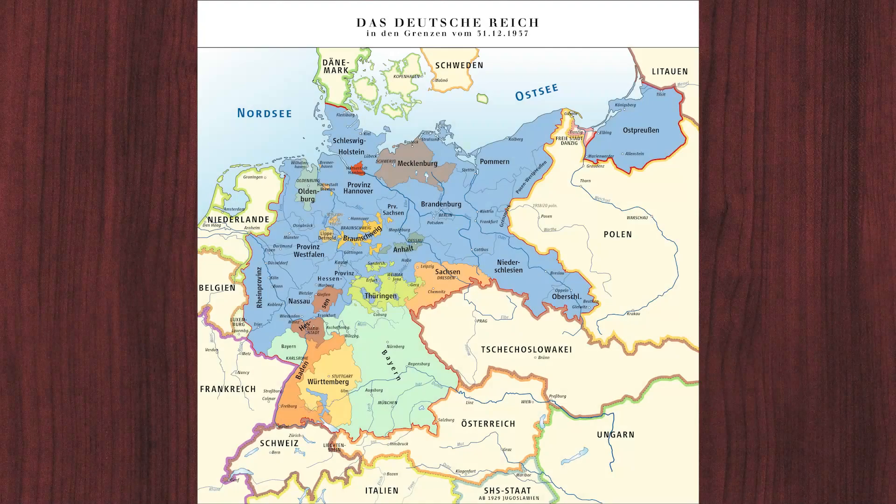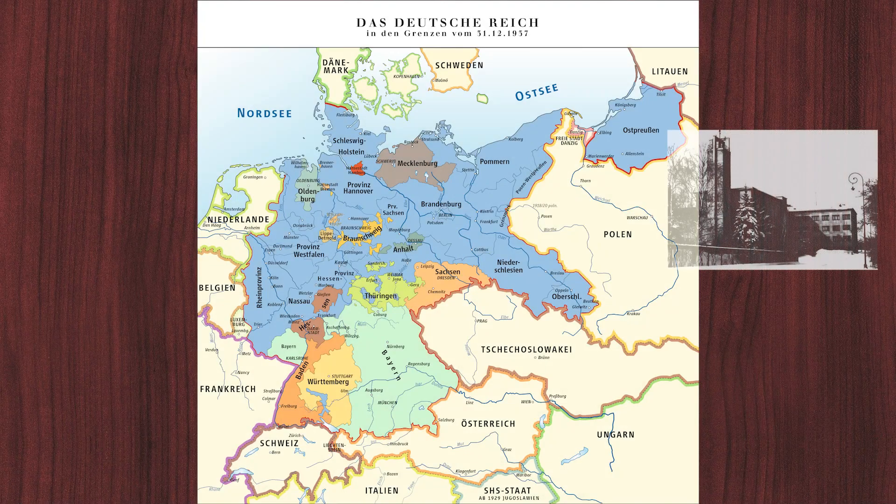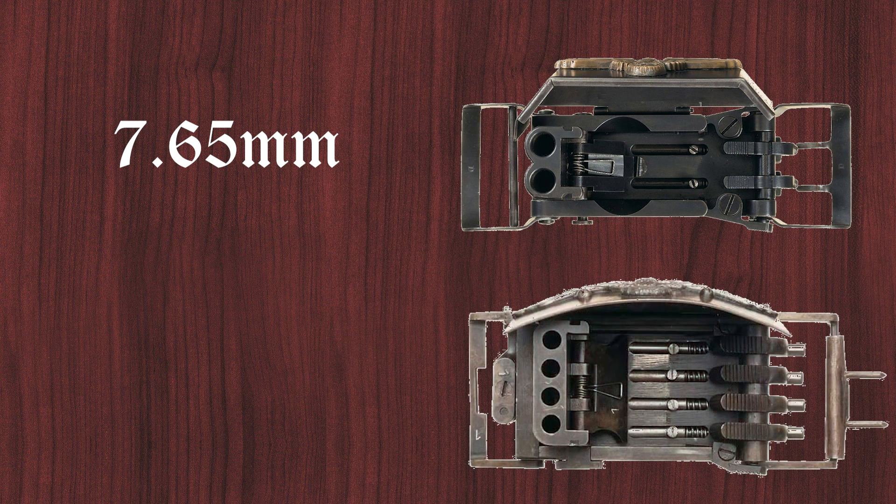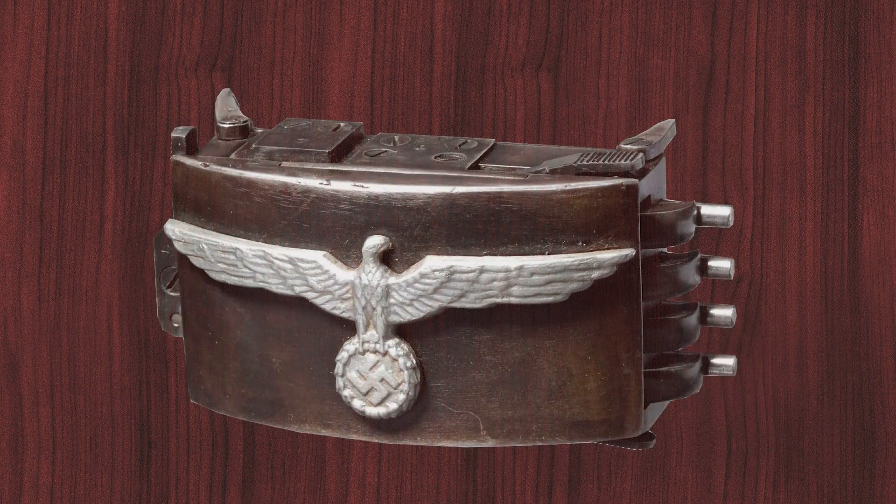The Belt Buckle Pistol was developed by the SS Waffen Academy at Brunn. There were at least two versions for wartime use: one was a 2-barrel design in 7.65mm, and the other was a 4-barrel design in .22 caliber or 5.6mm.